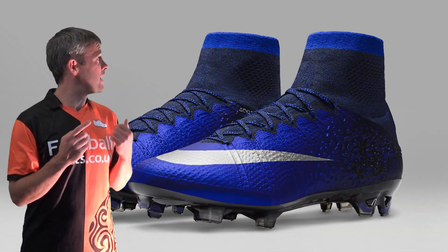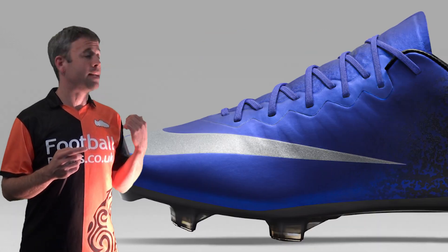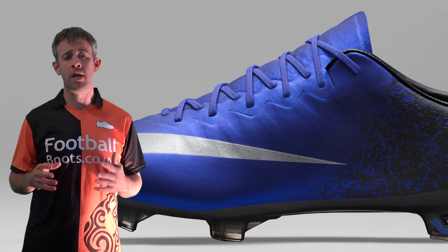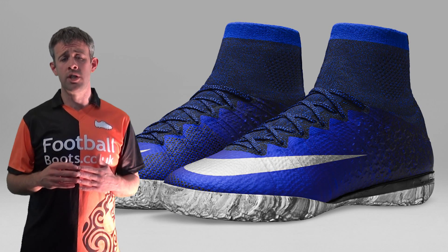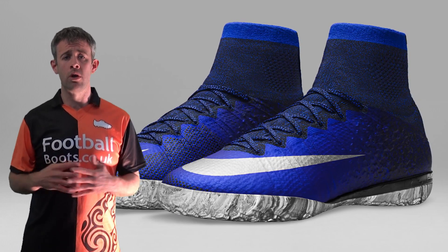These are available in the Superfly, in the Vapor, in the Victory, and in the Mercurial Ex Proximo. So you can wear it pretty much for anybody, with or without the collar, indoor, on artificial grass versions, there's firm ground versions — so everybody can have a go wearing these if you want to look like Ronaldo.